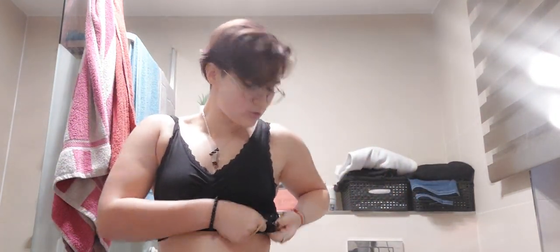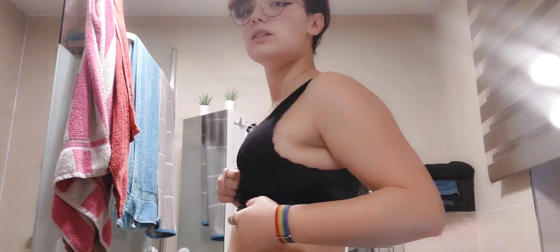Usually I use two sport bras — one that I put this way and one the other way. Usually this one is the other way so I can use it here and just, you know, do that, and usually it looks kind of good.